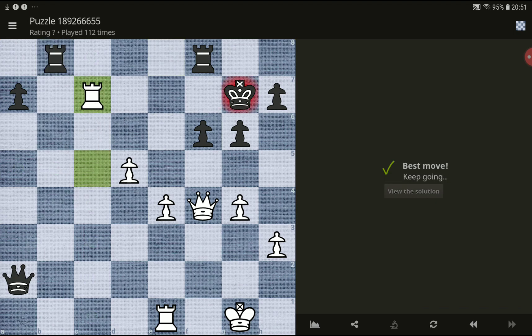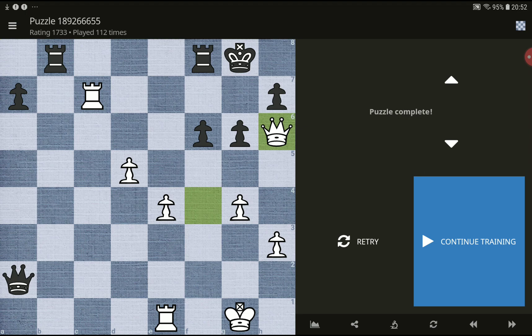Okay, first of all — check. What's the next move? What's the next move? Okay, check. Nope. Okay, the solution is this one.